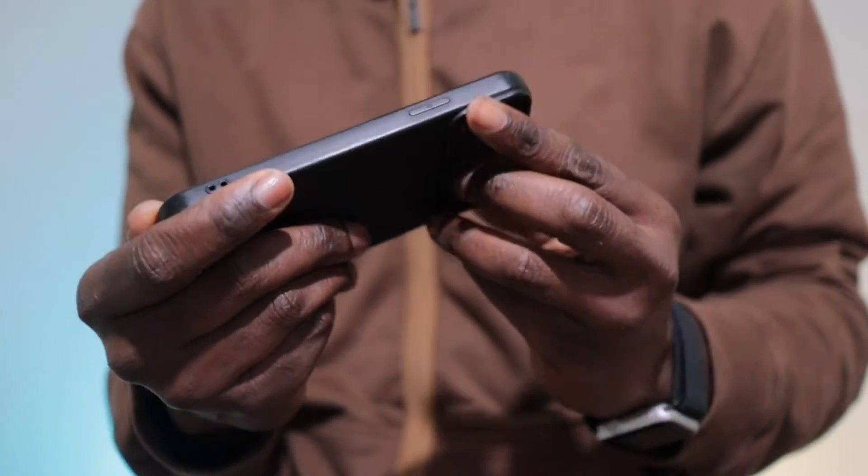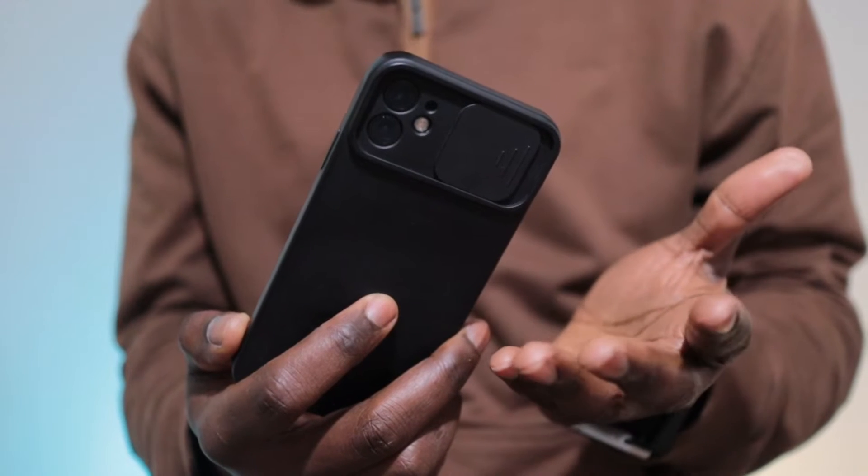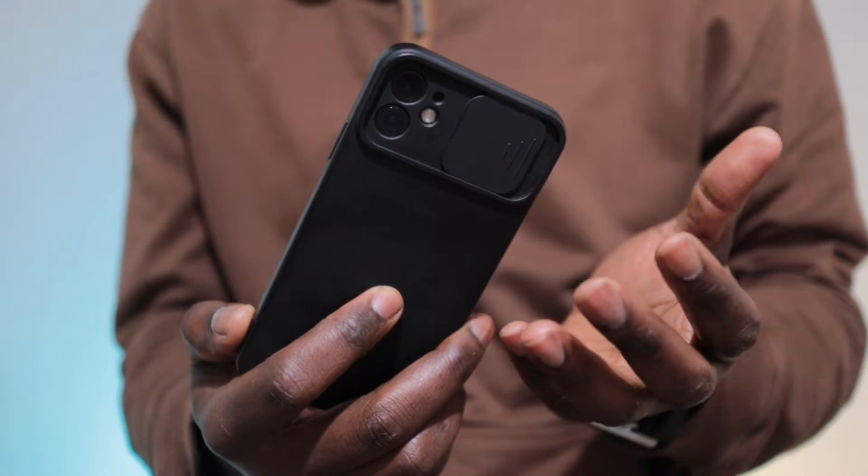This is my iPhone 11. It's got the latest operating system, and sometimes I find that it can't turn on even when the battery is charged.